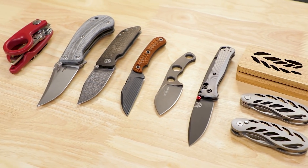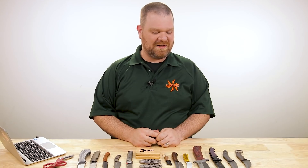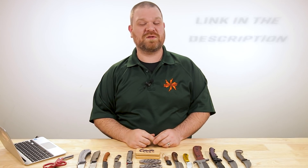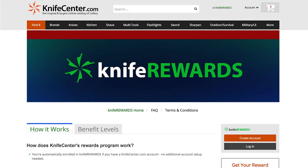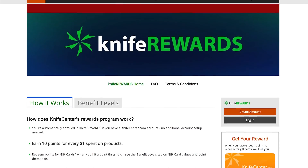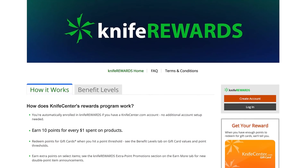That is all I've got time for today. Thanks for checking out these knives — if you want to get your hands on any of them, we'll leave links in the description to take you over to KnifeCenter.com. Make sure to sign up for Knife Rewards, our program — because if you're going to spend knife money today, you're going to get free money back. I'm David C. Andersen from the KnifeCenter, signing off — see you next time.